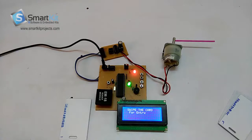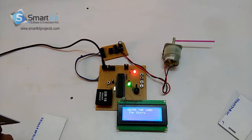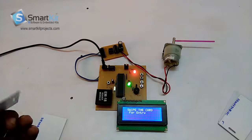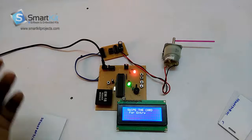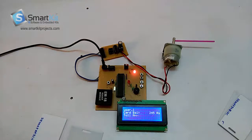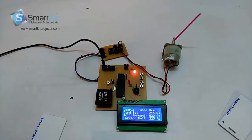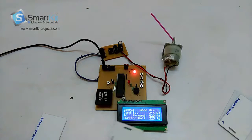We have switched on the system again, just to check whether the card balance is the same or not. For user 1, the balance was 245 and when I swipe the card, the balance should show 225 because 20 rupees will get deducted. See, perfect — it is showing the current balance 225 over here.